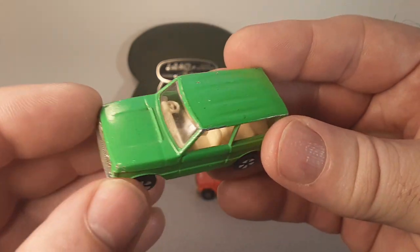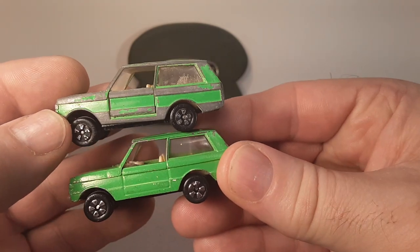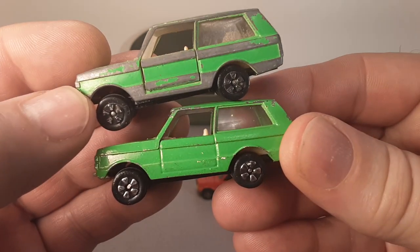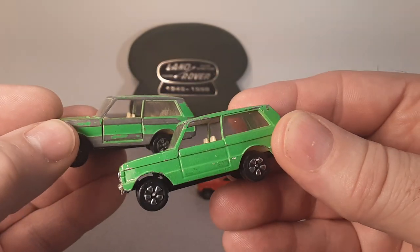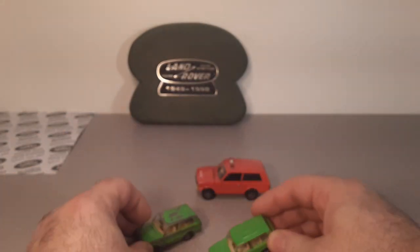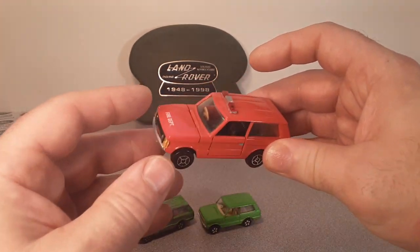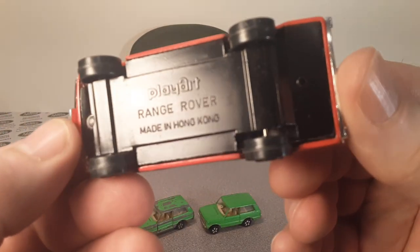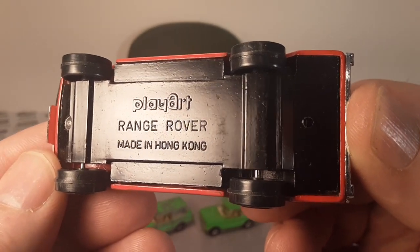I really enjoy this model. I wish this one had opening doors. I believe this is the first edition, and the other one is later and much nicer. So those are those two cars. And it just so happened that I also have a 1/43rd scale - and this also is by PlayArt, Range Rover, Hong Kong.